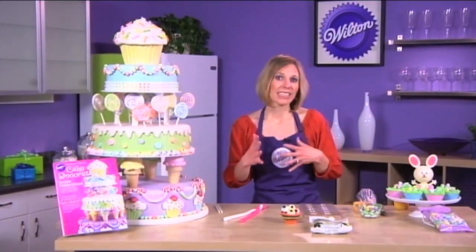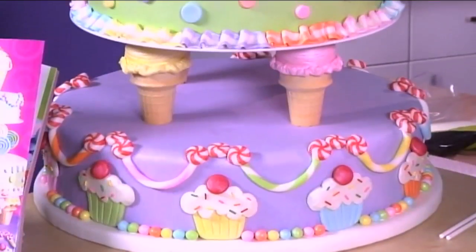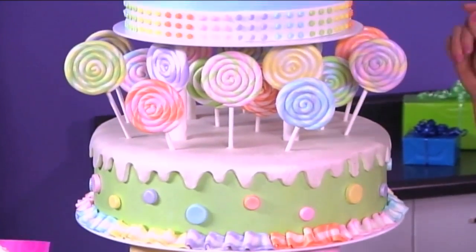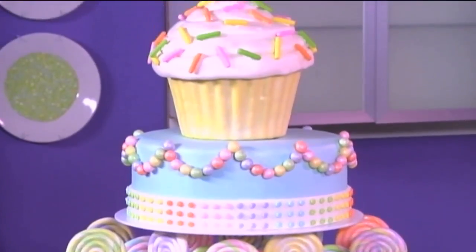Now that I've talked about the yearbook a little bit, let's start looking at some of the projects that you might find. This is one of my favorite cakes in the 2012 book. Of course, it's the cover cake, but it looks so elaborate. It does look difficult, but if you break it down into components, it's not that bad.